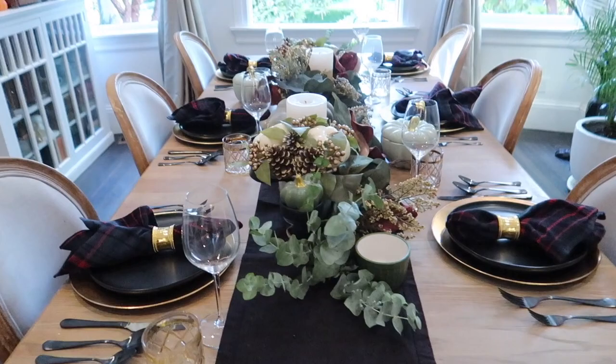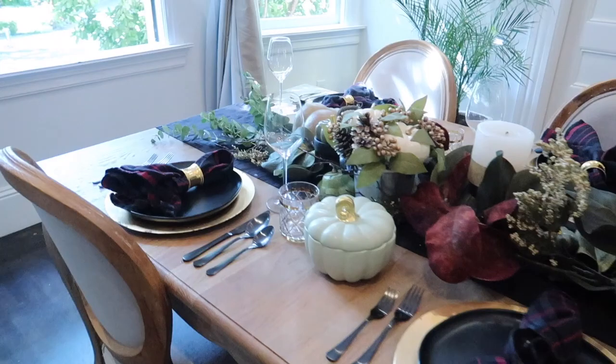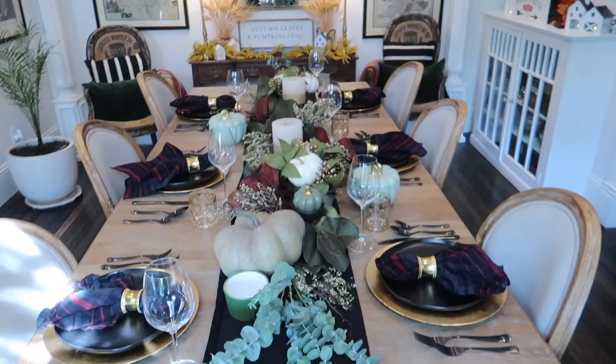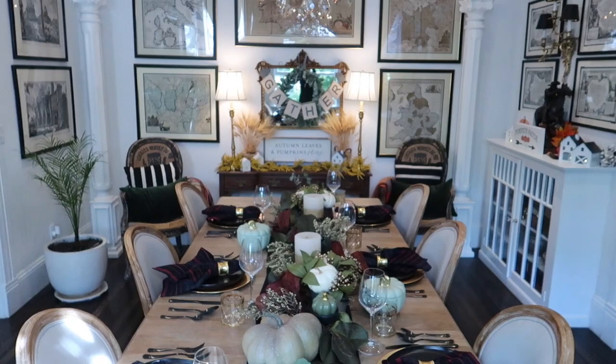Thank you so much for watching this DIY tablescape. All the other fall tablescapes that I did for 2019 are linked down below. Don't forget to put your comments on what you love most about this tablescape. If you haven't already, hit that subscribe button and if you like my video please hit the like button. I appreciate your time and I try to post every Tuesday and Sunday. Happy fall y'all, bye!